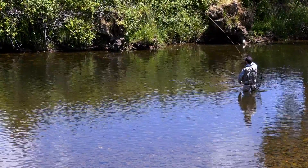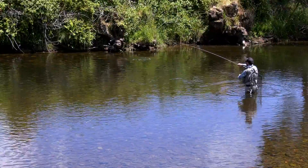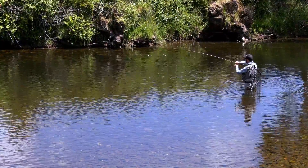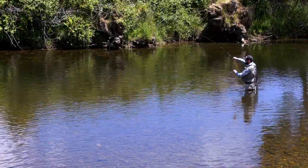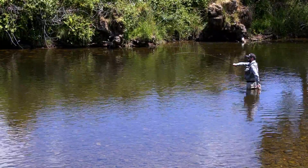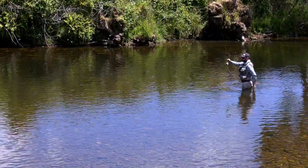That's one. Very nice. That fish was super close to the bank — such a classic for Tassie Browns. Beautiful measuring fish. They just come down and slurp down that dry.